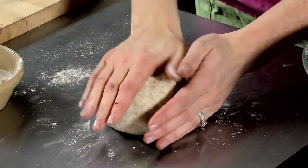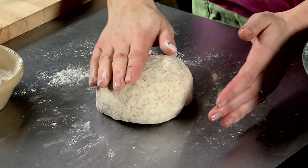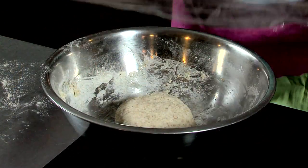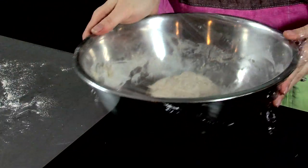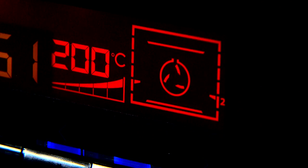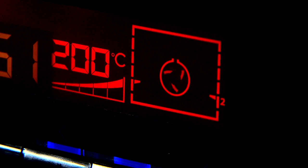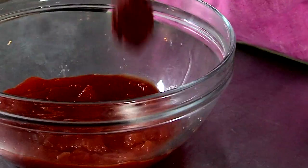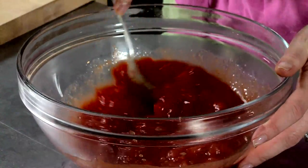Knead until you get a ball of dough that is soft. This should take a few minutes. This dough will need to rise for 15-20 minutes. Cover with cling film or a clean damp cloth and place in the hot press or other warm place. While the dough is resting, preheat the oven to 200 degrees Celsius or gas mark 6. In a bowl, mix the tin of tomatoes and the tomato puree.